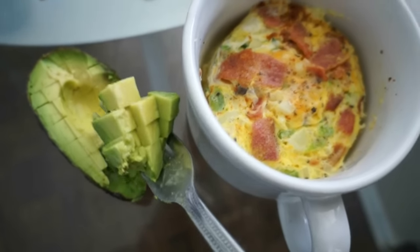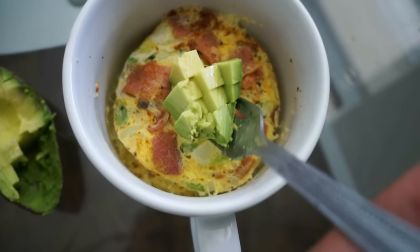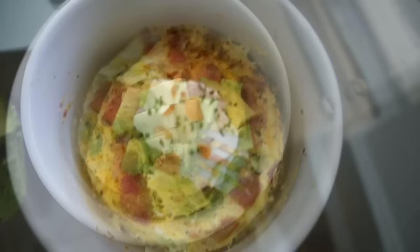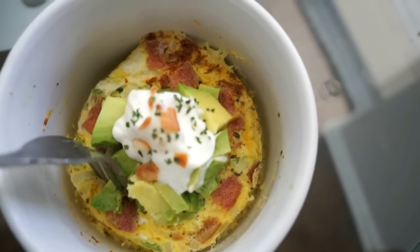Here I cut my avocado into small little cubes, and you just want to dice these on top. Garnish with whatever — sour cream, salsa sauce, whichever you like. And that's pretty much it. Enjoy! And there you have it, the finished dish — let's go ahead and dig into this.